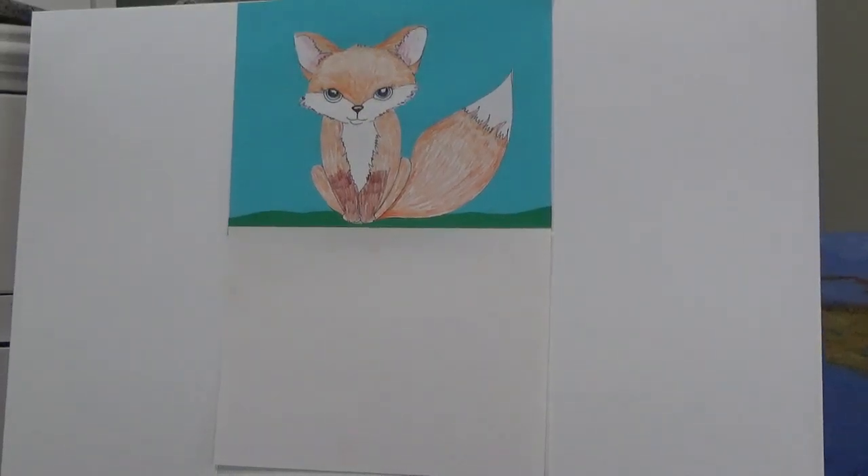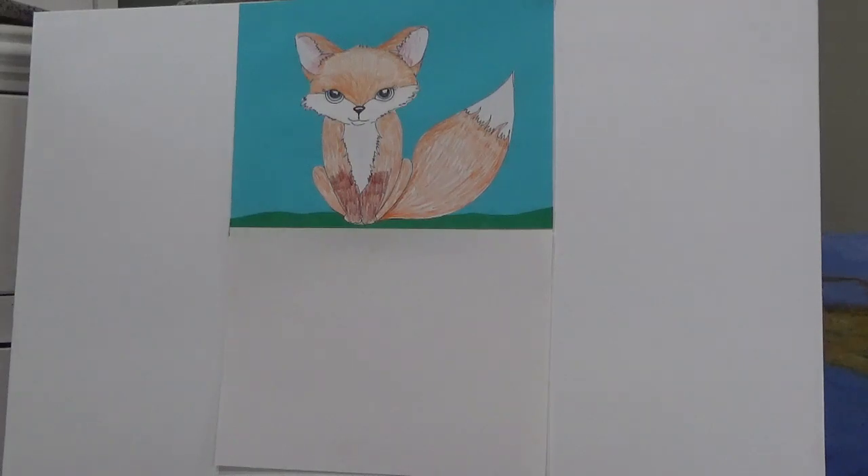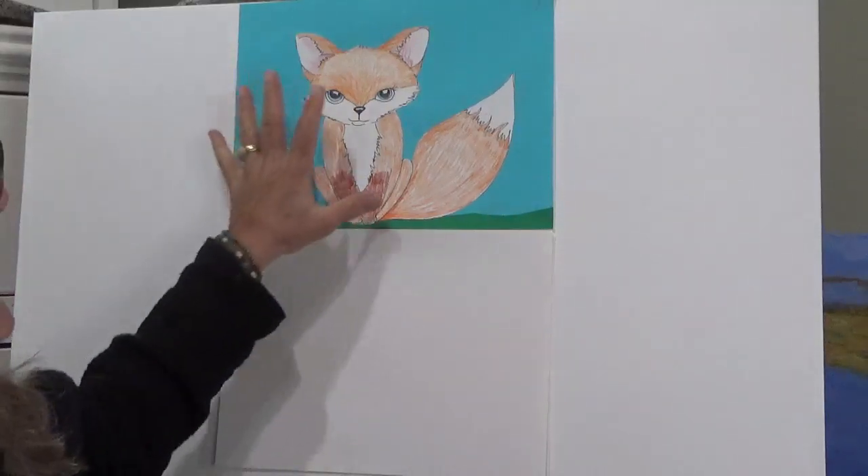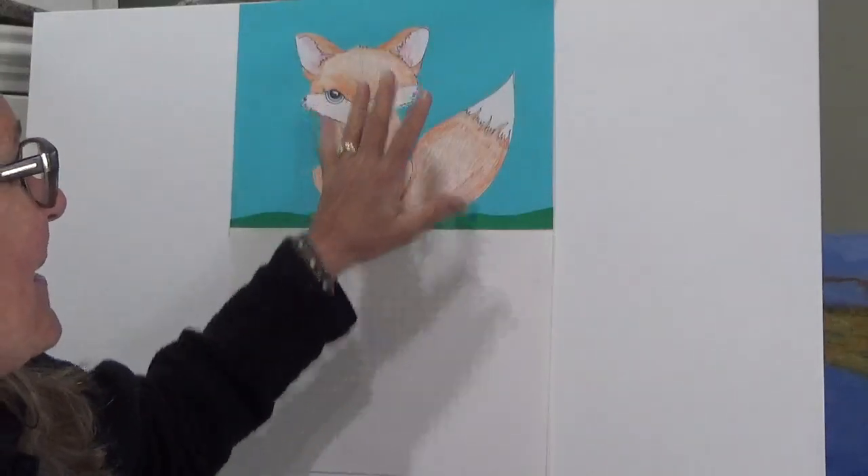Hello my friends. Welcome back to Raleigh Art Studios and Art with Ms. Little. Today we are going to learn how to draw a fun fanciful fox. This is going to be the final product if you choose to cut yours out and put it on a different color piece of paper, otherwise it'll look fabulous regardless.